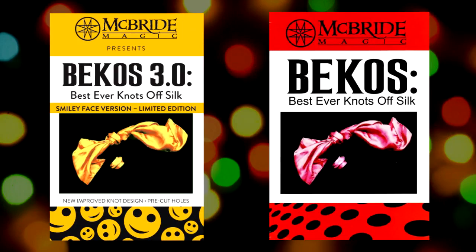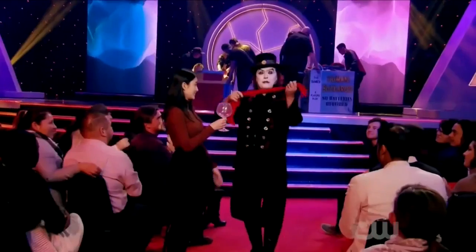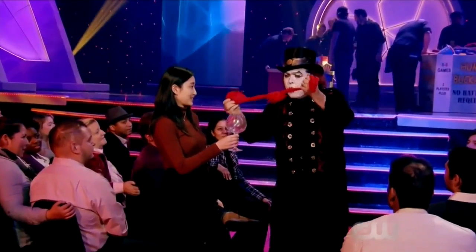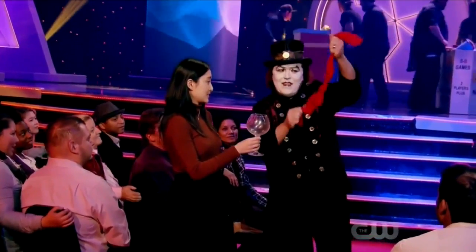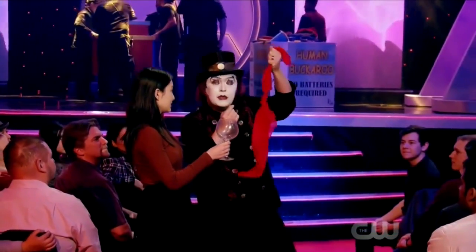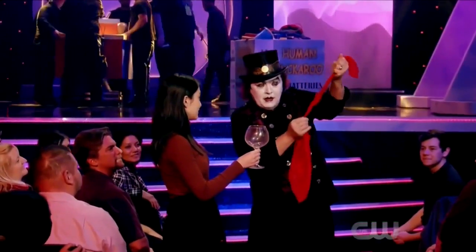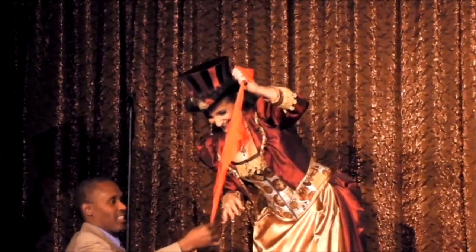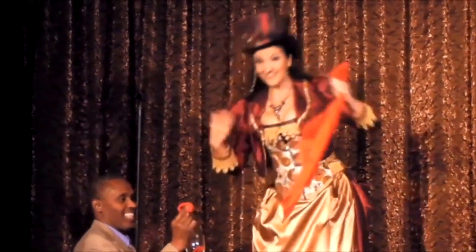Hello, I'm Jeff McBride, and what is Bekos? Bekos is the best ever knots-off silk. The modern classic based on Pavel's ingenious knots-off silk routine. I've been performing Bekos in my show for over 20 years, and it is performed by top professionals around the world.